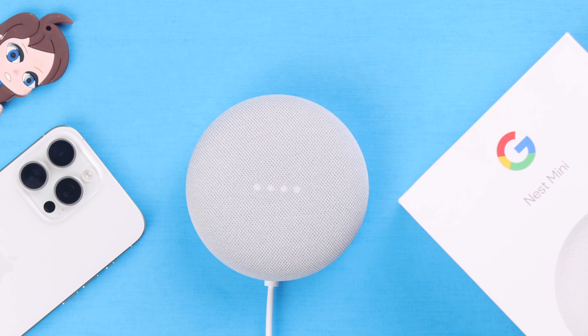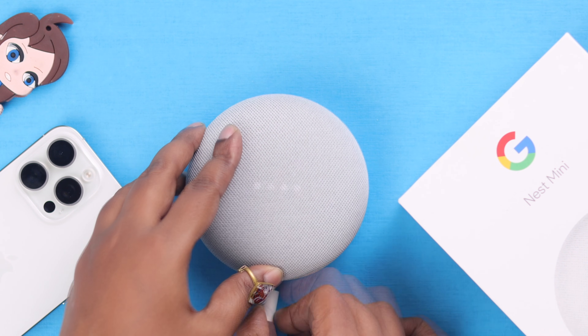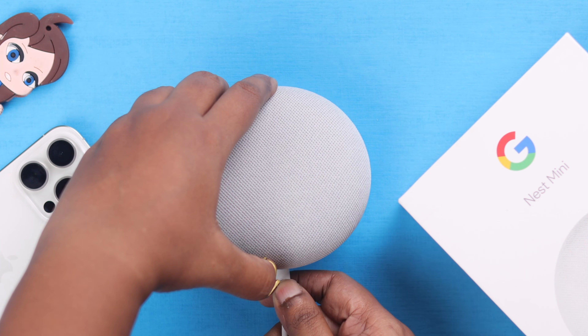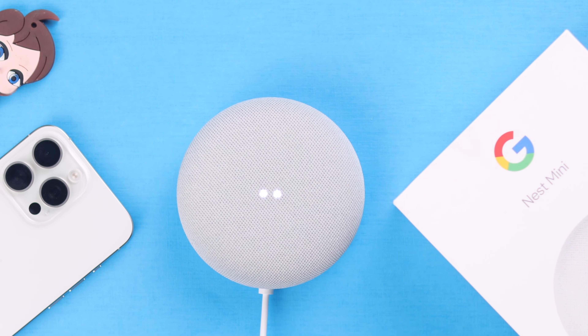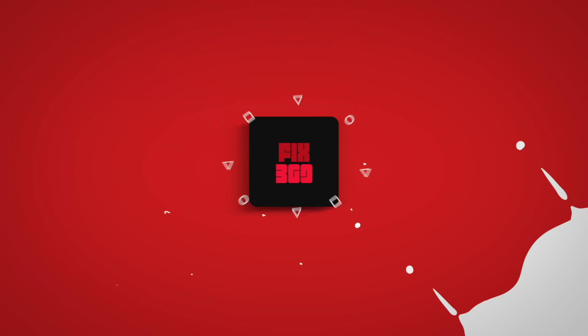After a while your Nest Mini will restart with the startup chime and once again will show the dots in the display. You can now unplug it or set up the device depending on the reason you hard reset it. And that's all — simple! You can manually hard or factory reset your Google Nest Mini second gen. Thanks for watching.